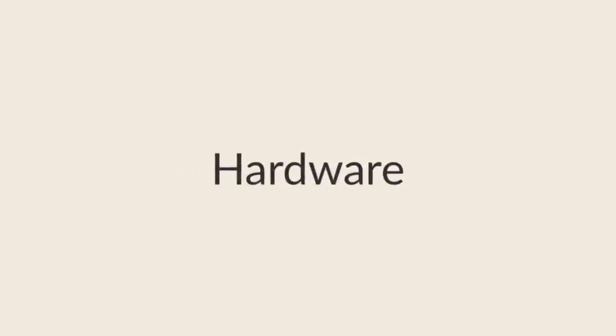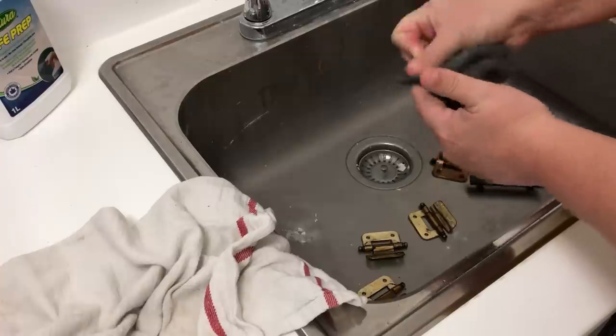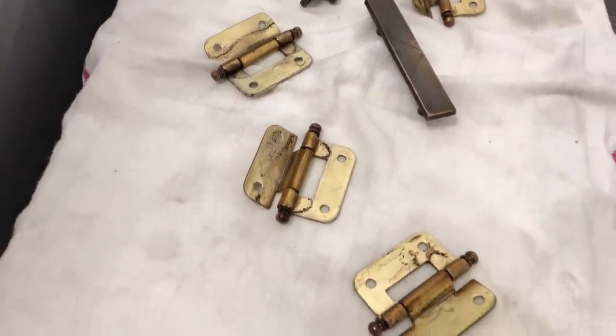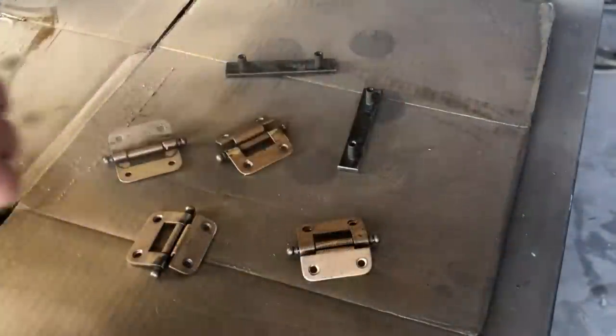While my sealer was drying, I brought all of the hardware inside and gave it a really good scrub down with some more of that TSP alternative and some steel wool. I then took everything back out to the garage and sprayed it with a few light coats of Rust-Oleum Universal Metallic in Champagne Gold.